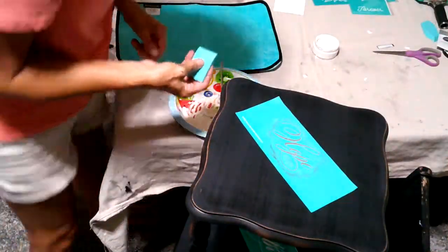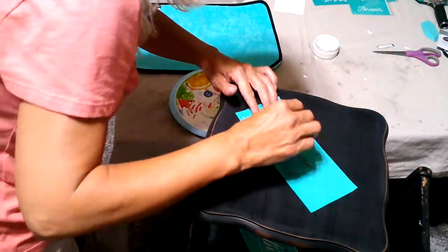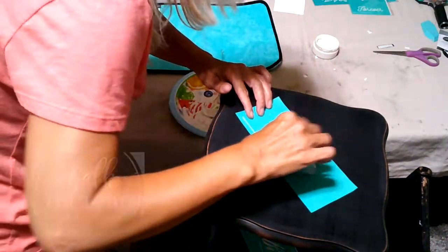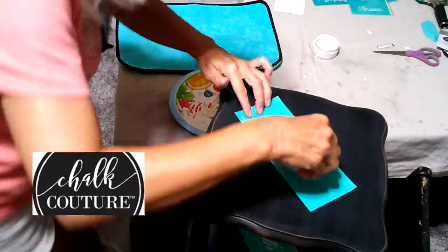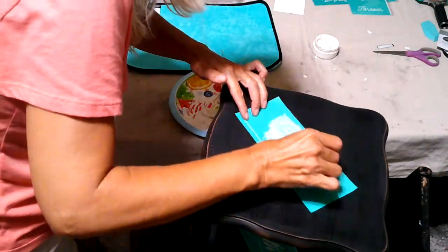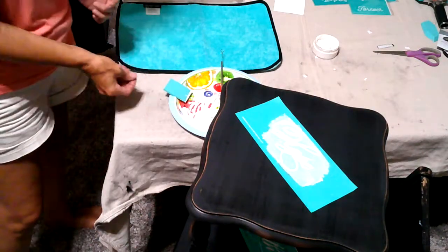To embellish the table I just stenciled a couple of inspirational words on each tier. The stencil I used was Chop Couture. If you've watched my other videos you've seen me do this process so I won't go into detail, but thank you for coming back and watching more of my videos.